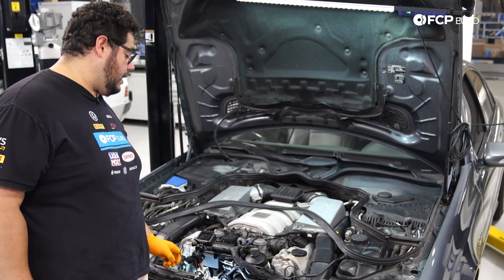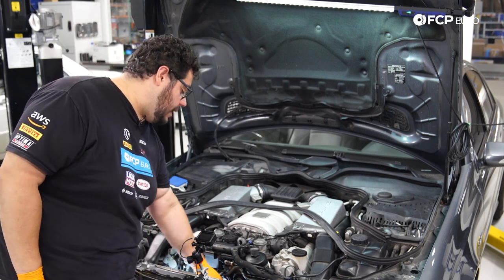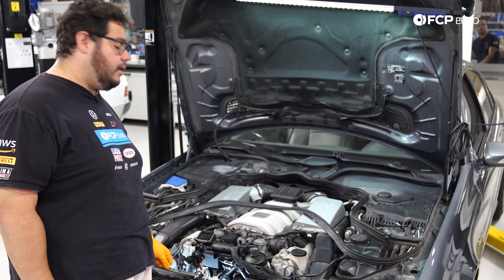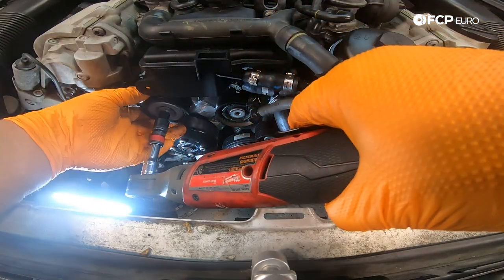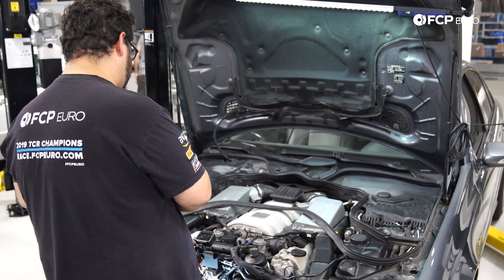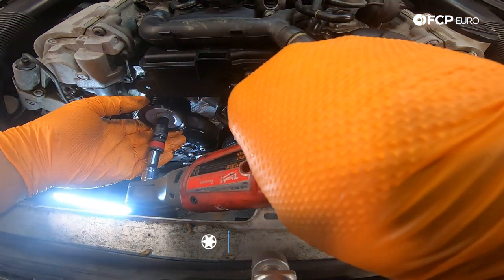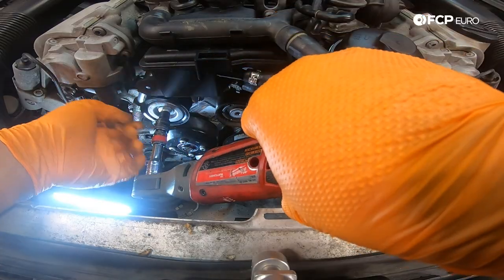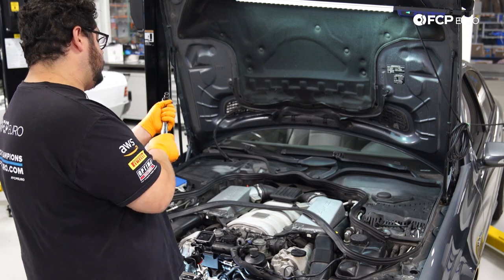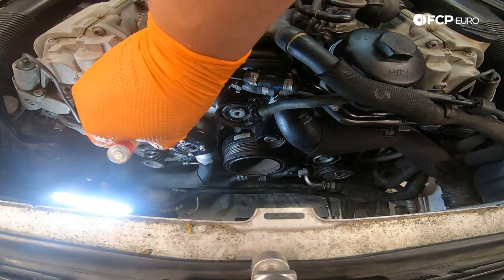Now with our old belt off, we're going to focus on the grooved pulley and the two small idler pulleys first, and then we'll get to the actual tensioner down below. To start, we'll take our E12 on the ratchet — we can probably use the electric ratchet for this one — and we'll zap it off. We'll go ahead and install our new one, start it by hand, snug it up with the electric ratchet first, and then torque it. The grooved pulley gets torqued down to 30 Newton meters with the E12. We'll hit it with a paint mark just so we remember that we torqued it.